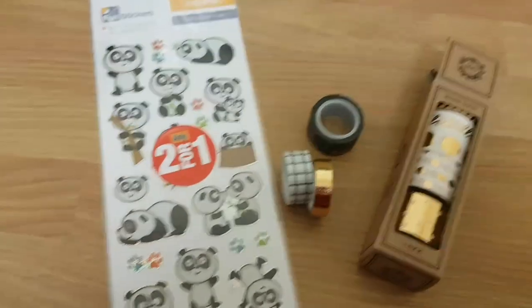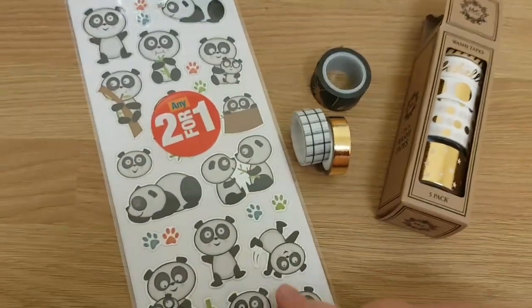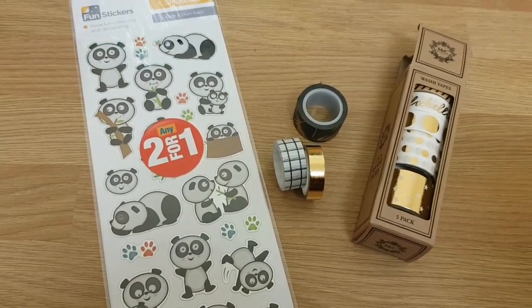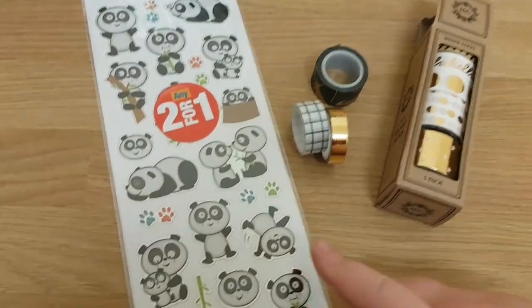Now this video is going to be a plan with me and a flip through, and it is also a giveaway. I didn't put the term giveaway in the title because it's so small, but anyway, stay tuned.